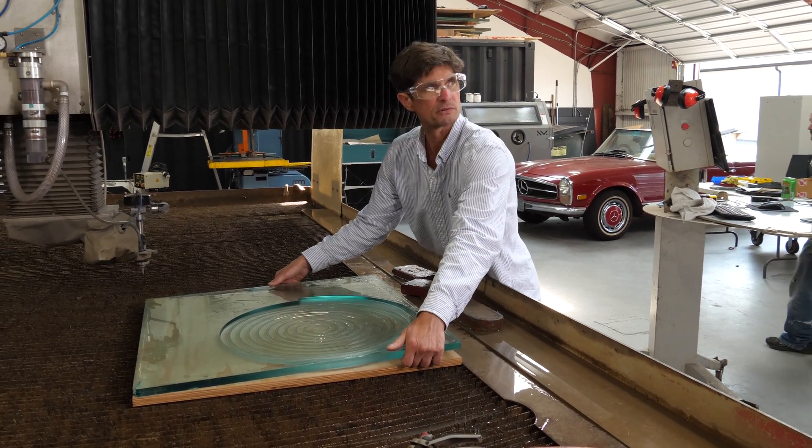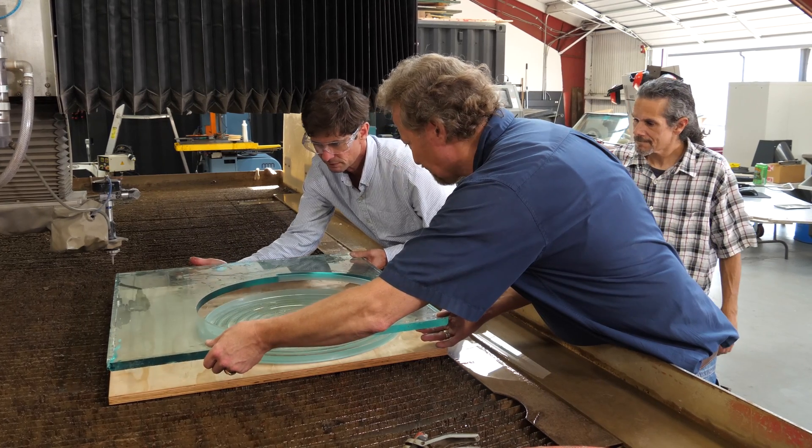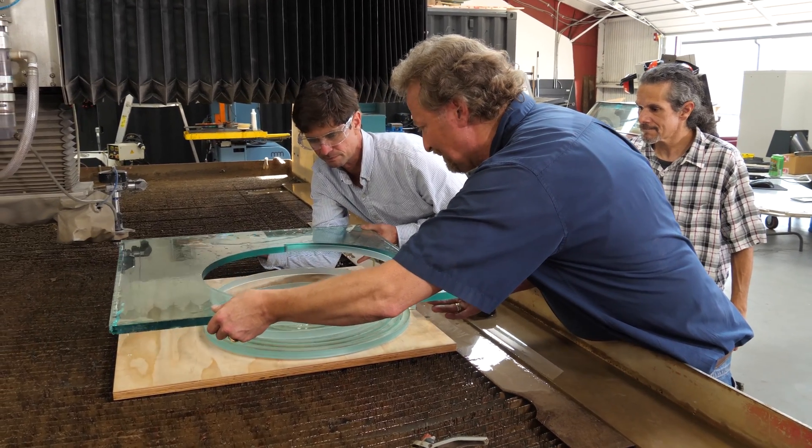We'll just grab this corner here — the glass part. And then just see if we can go straight up. Are you serious? Hold on. It's a spring! It's a spring. Oh, God.